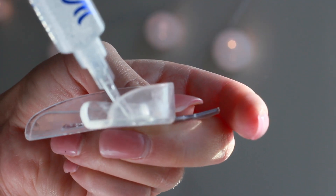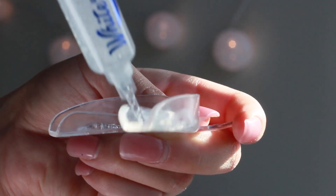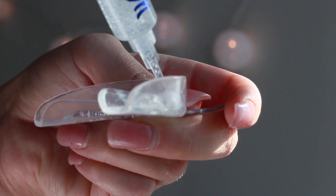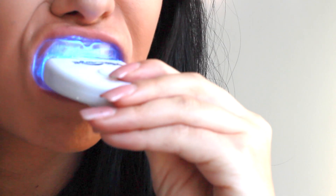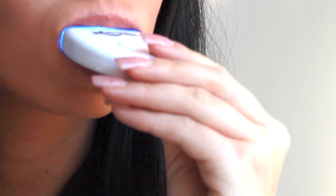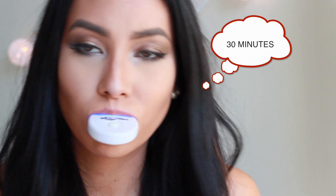So you're supposed to boil these and mold them to your teeth before you do this, and I forgot, so I ended up having to go back and scoop them out with a spoon, mold them, and then come back. But anyways, once you're done with that, you cut off that tab that was on the top, then you insert them on your teeth, put in your UV light, and you keep that on for about 30 minutes.